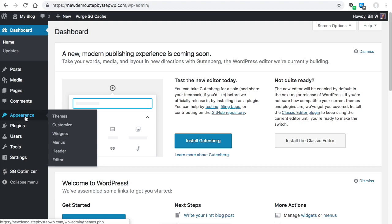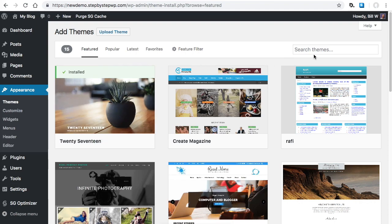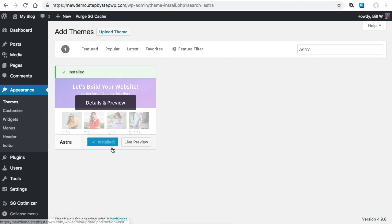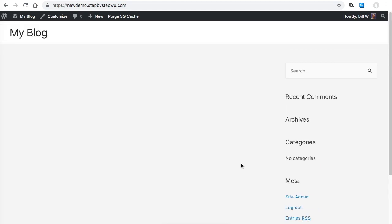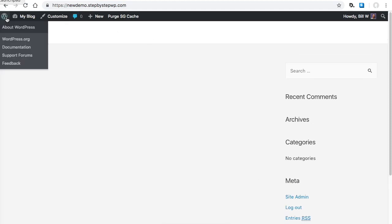A lot of the appearance is controlled by what theme you have installed, and the starter sites run a specific theme, so we need to get that. Go to Appearance > Themes, then click Add New. Search for 'Astra' — A-S-T-R-A. Here it is. Click Install, then Activate. Now you're running the Astra theme. When you click on your blog it looks totally different — it's a blank slate theme — but don't be fooled, this theme is amazing. Let's go back to the dashboard.